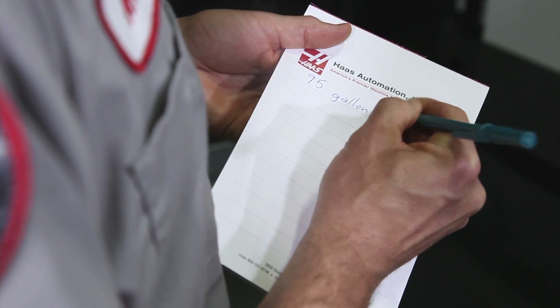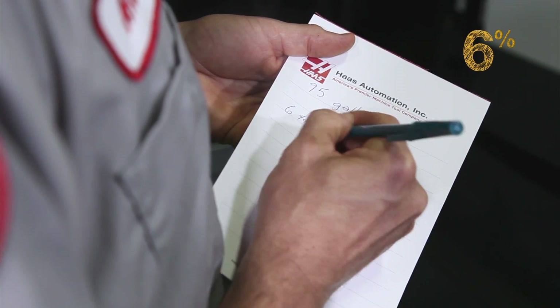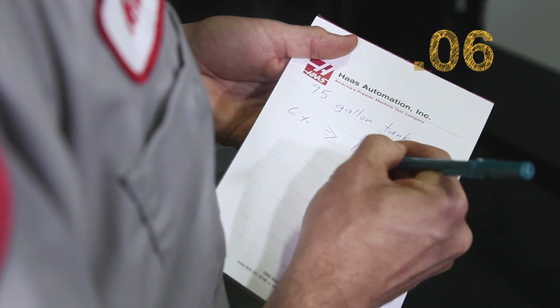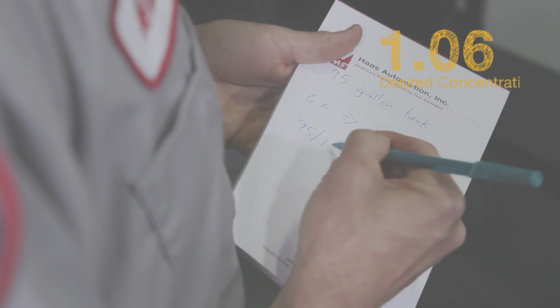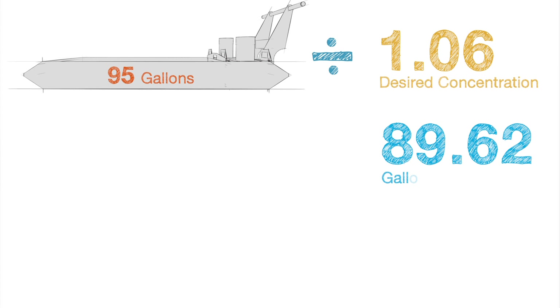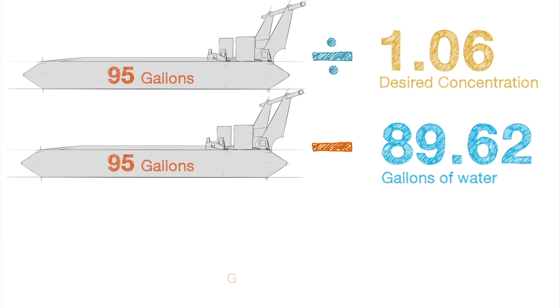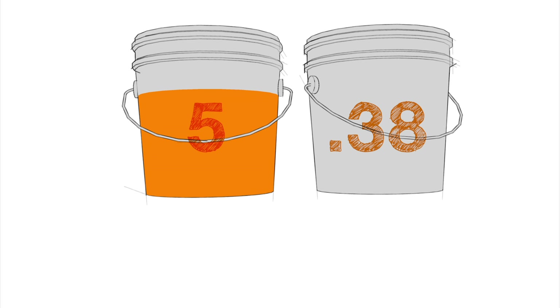We want to hit a concentration of 6%, so we take our target 6% number and change it to 0.06, and then we add a 1 to that. 1.06 represents our 6% concentration. Next, we divide our tank size by 1.06, which equals 89.62 — so we need 89.62 gallons of water. Then we subtract 89.62 from our tank size to get 5.38, so we need 5.38 gallons of concentrate.